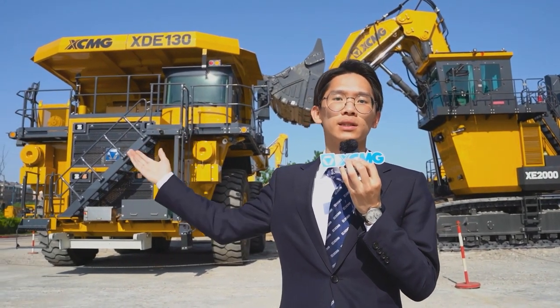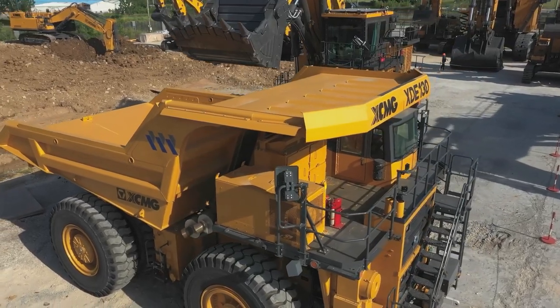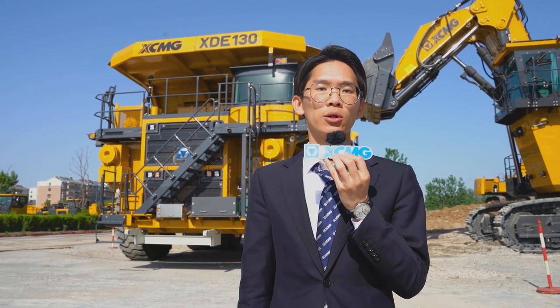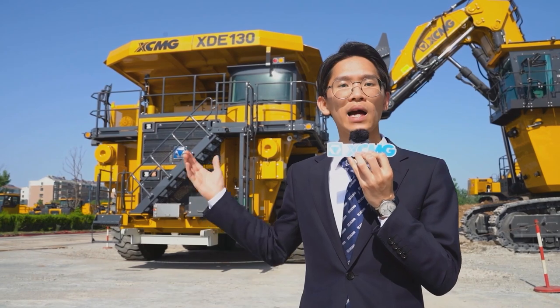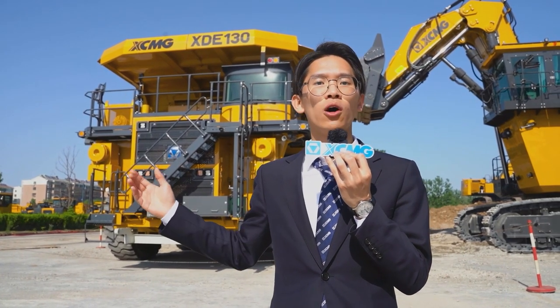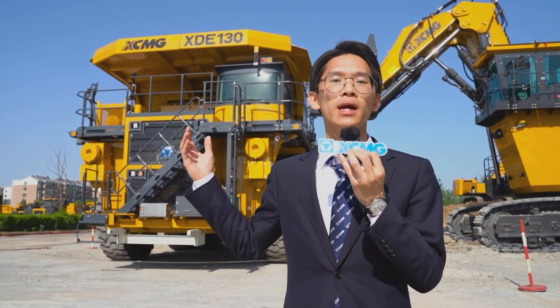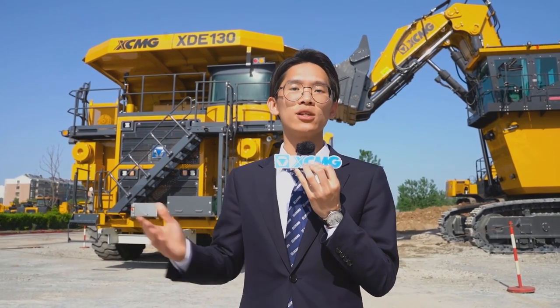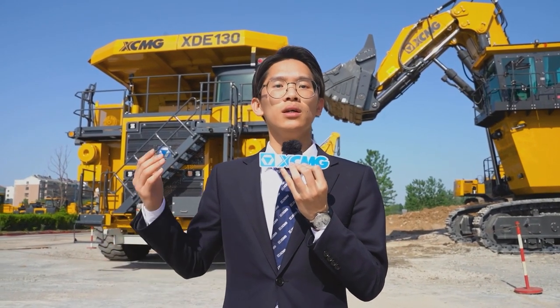The XEU 130 mining dump truck is a new generation of 120-ton classic product. It has served iron mines, copper mines, and non-ferrous metal mining areas, and has also been exported to international mines in the Middle East, Australia, and Africa.